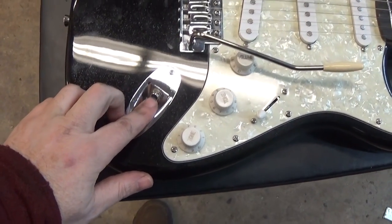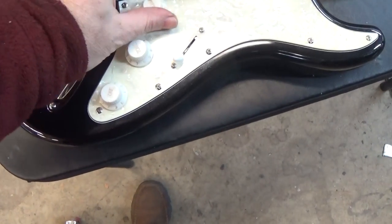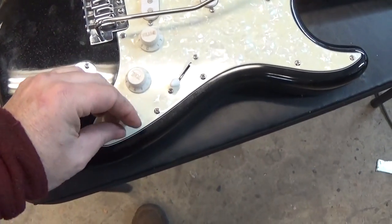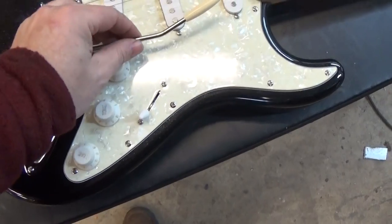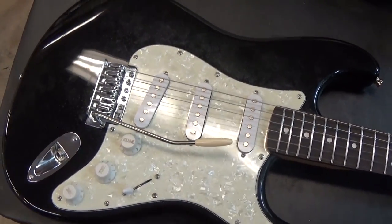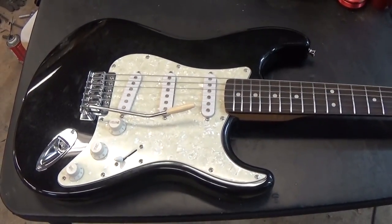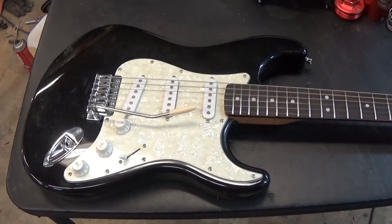I tightened up the cord jack. The knobs all now turn really nice and easy, which is a good thing. The whammy bar works. So now to put it into the hands of my son and see what he can do with it.